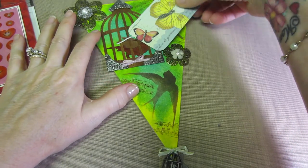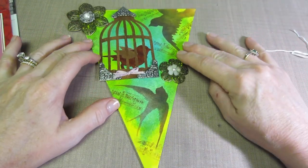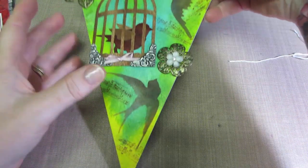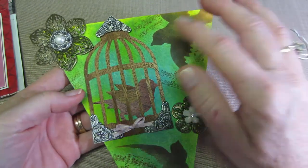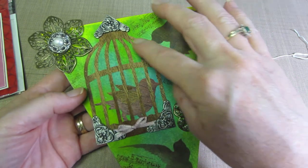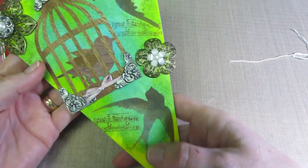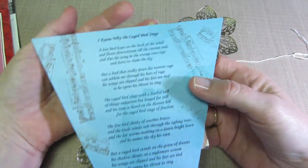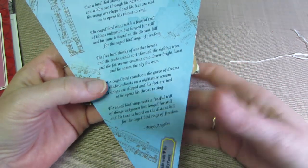This is Christina's and I love it because it's so different from the rest. It's textured watercolor paper — I remember her saying — and she used the Tim Holtz die. The bird is done with a wooden textured paper, and this is based on the poem by Maya Angelou, 'I Know Why the Caged Bird Sings.' I think that's so smart to have an inspiration like that.